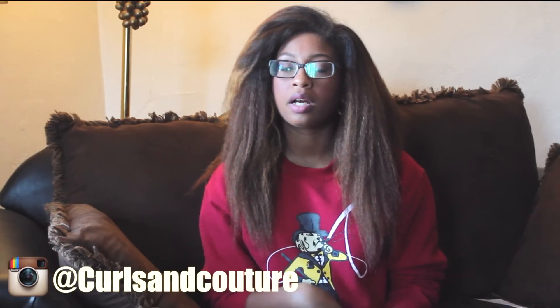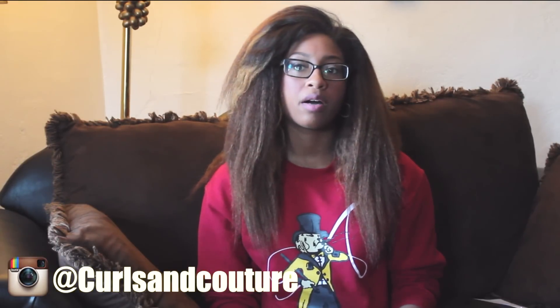I did do wand curls on this hair already — you can check out my Instagram at curlsandcouture to see the different styles I did. But I wanted to show you guys the hair in its natural state, so I just wet it and ran my hands through it. It dried really quickly and this is what it looks like — no tangles, really soft, just like when I first received it.